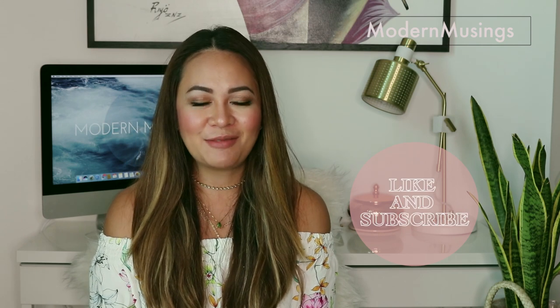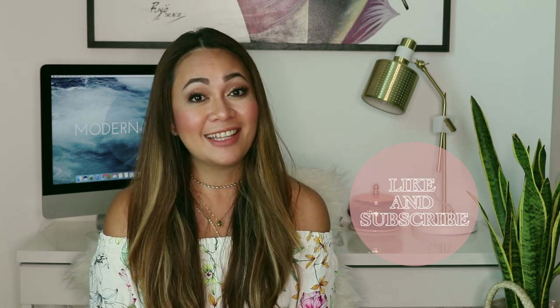Hi guys, welcome back to my channel Modern Musings and today we're gonna do an unboxing video. If you like this kind of videos, don't forget to like and subscribe to my channel, and let's get started.